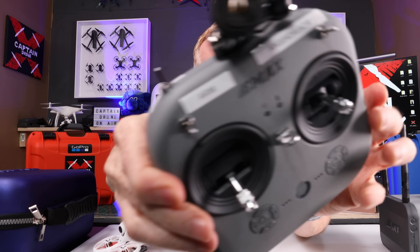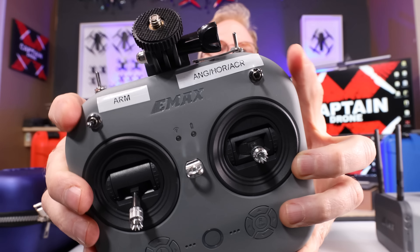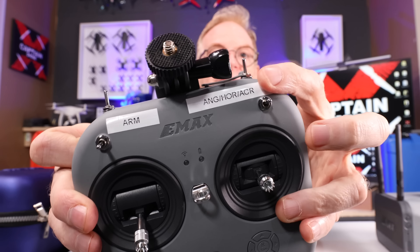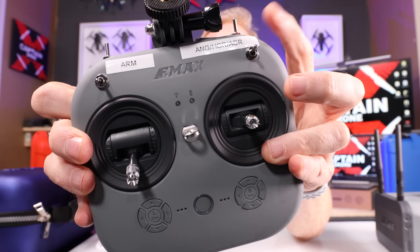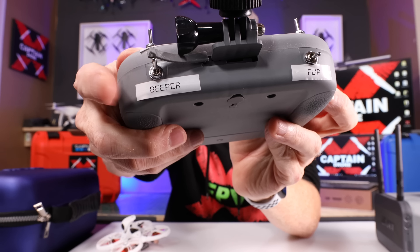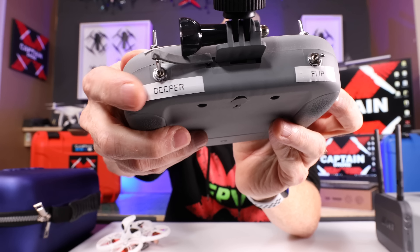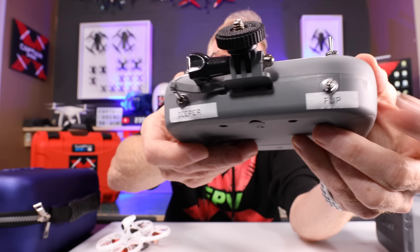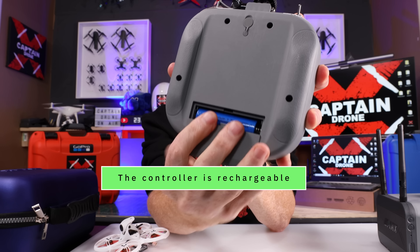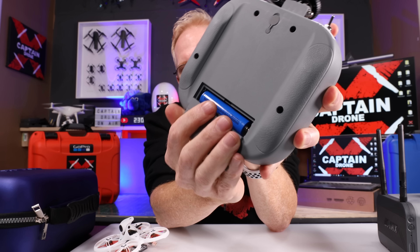I put little stickies on the switches because I can never remember where everything is. On one side you have the arm switch to start and stop the motors. Over here you have angle mode, horizon mode, and acro mode as you become an expert. Over here you have the beeper you can turn on and off in case you lose the drone. And over here you have flip-over — if your drone lands upside down, you can flip it back upright without going to pick it up yourself. The controller comes with an 18650 rechargeable battery that lasts quite some time.